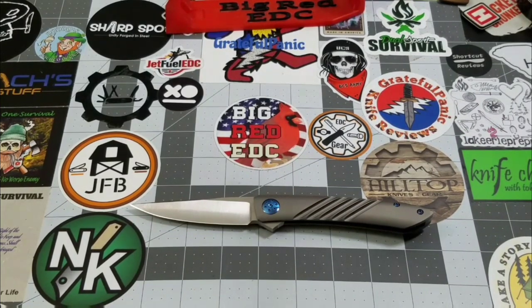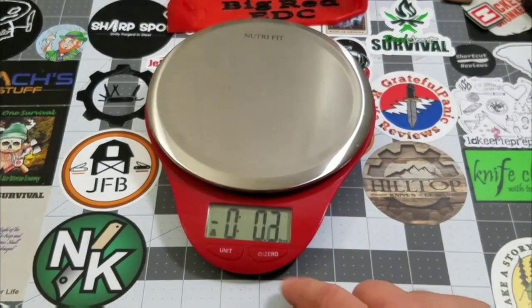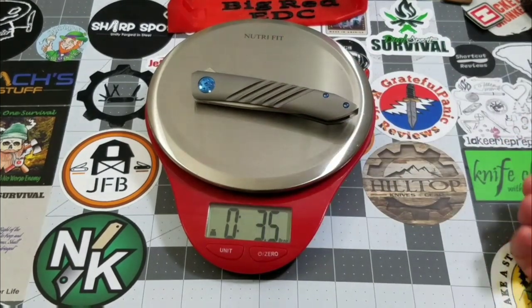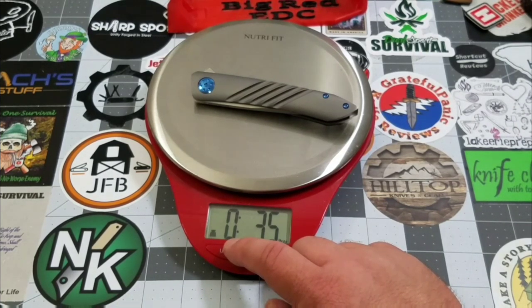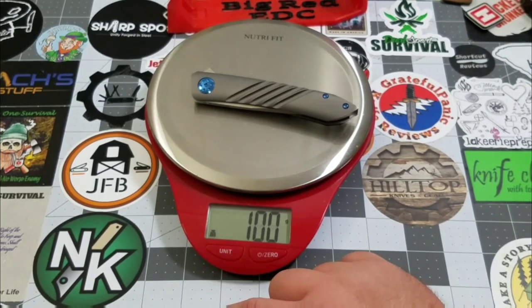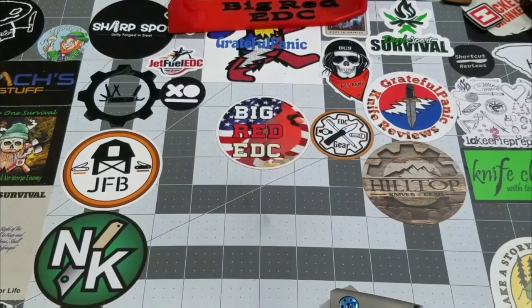Let's get a weight on it — this thing carries really nicely. Starting in ounces — three and a half ounces. That is right in the sweet spot for the weight I like to EDC. It gives you the feeling that you have something. And in grams, that's 100 grams even. Pretty darn good for the size of this knife.